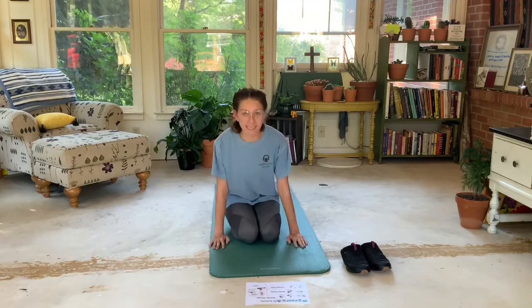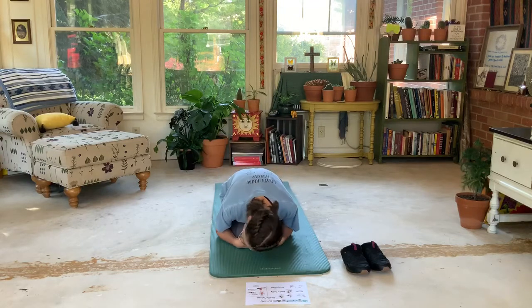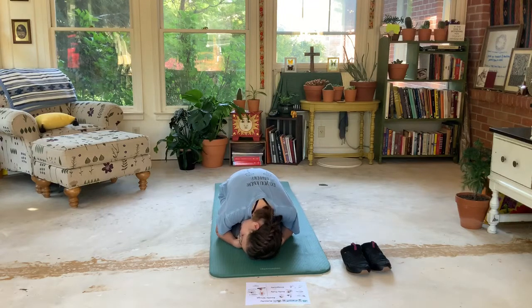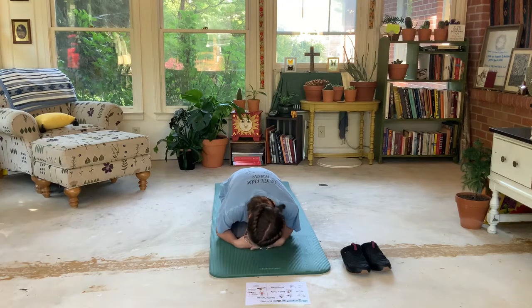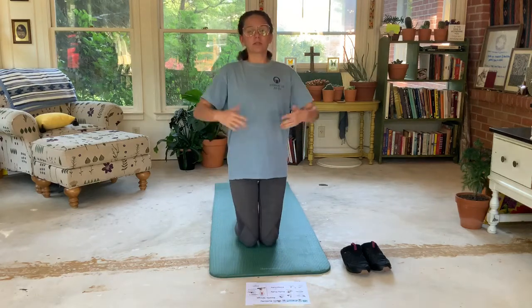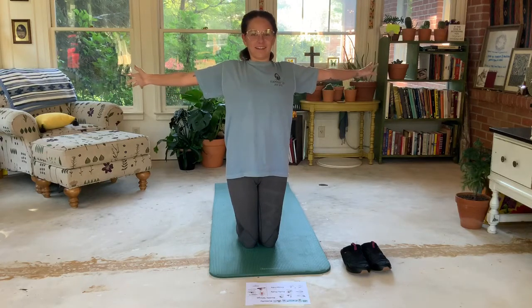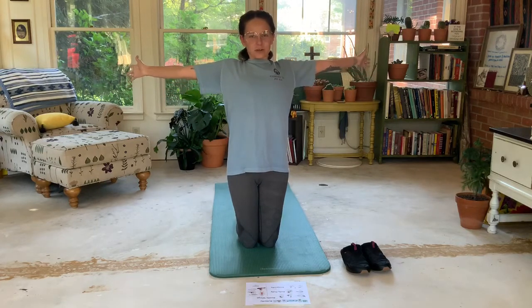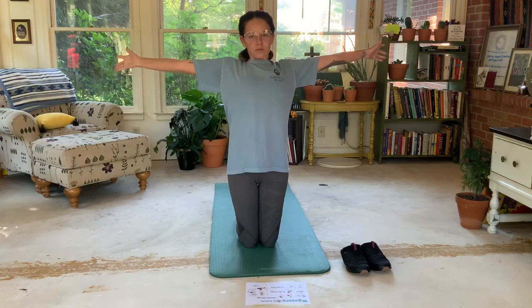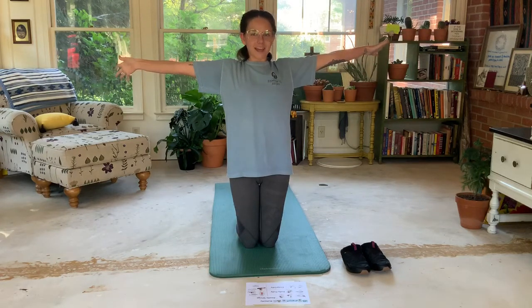We're gonna start as an egg, just like a butterfly does — super small, curl up tight. You're gonna breathe in, and as you breathe in you're gonna stand up and stretch your arms out and hatch out of your egg. Reach — imagine your arms reaching out. Now you're not a butterfly yet, you're a caterpillar.